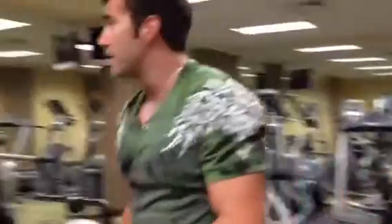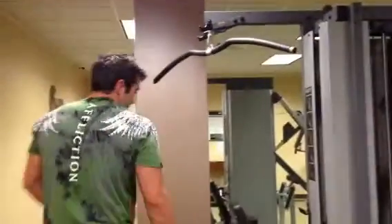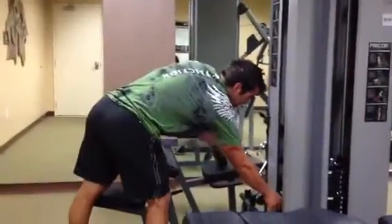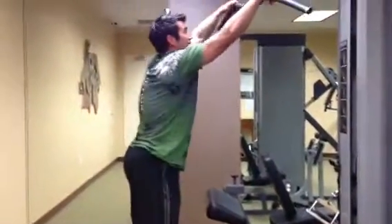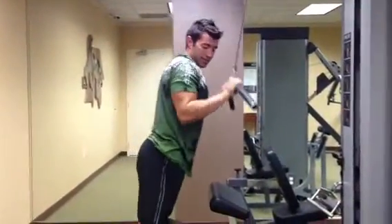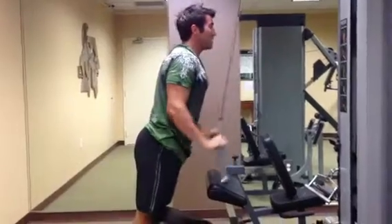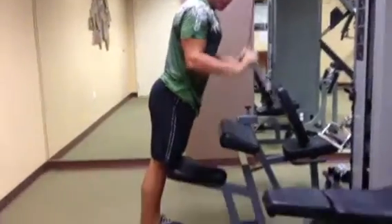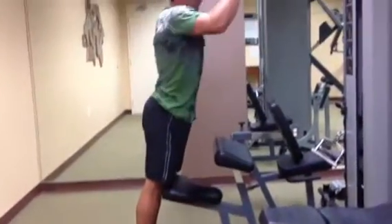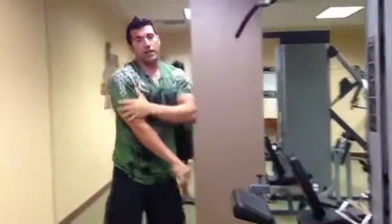We're going to start circuit two with some tricep extensions, basically using that pull-down machine with a little lighter weight. You can use a slightly different attachment if you want, but this will work just fine. Keep your chest up and push those hands kind of out and away from you — really going to get the back of the arms firing right there.